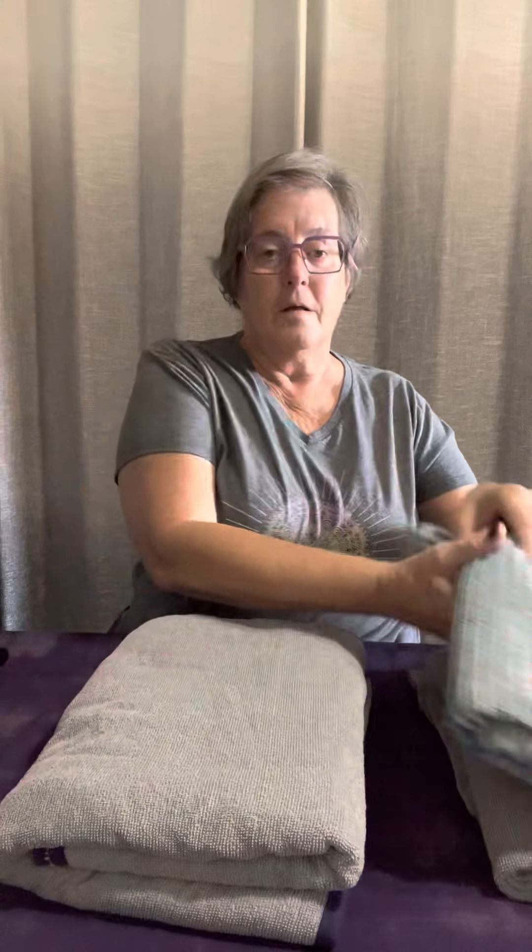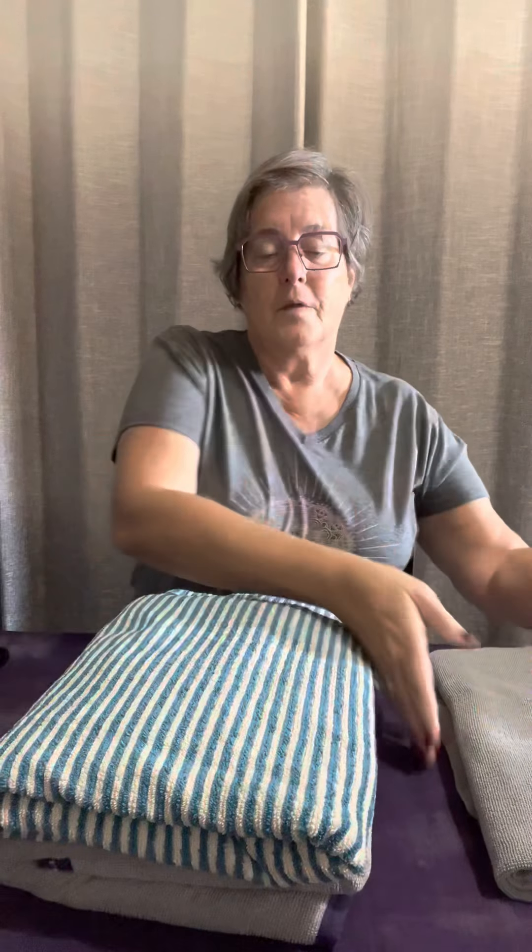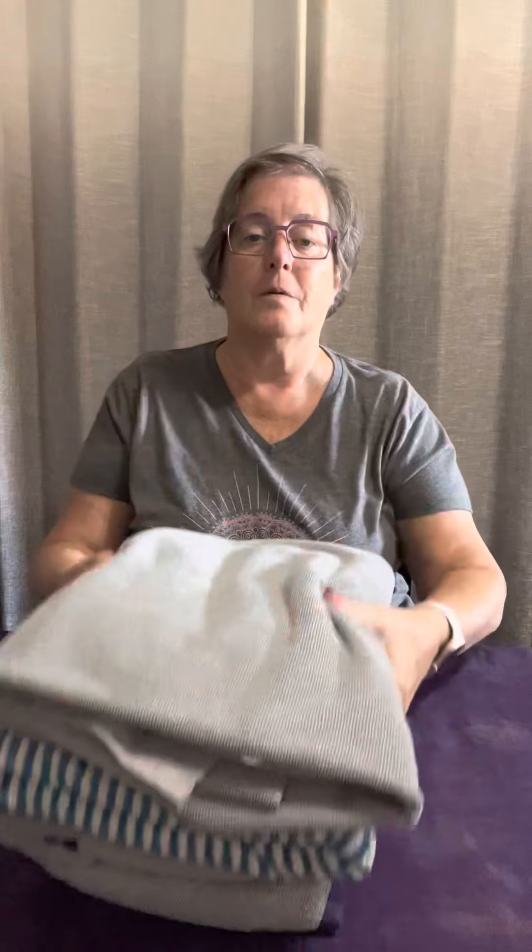It was a huge seller when we had our Christmas specials, and they sold out each time, so they added it to our regular catalog. So this is the ultra plush towel, the striped towel, and the traditional towel. They're space-saving and they're wonderful, and I think you'll love them.